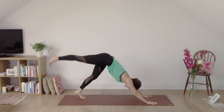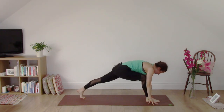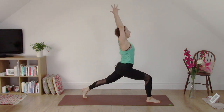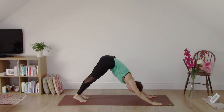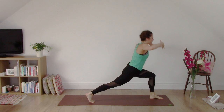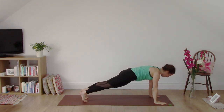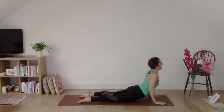From downward dog, inhale, lift the right leg. Exhale, come forward, step the foot between the hands. Stay in a lunge position — you can take the knee to the floor or keep the knee lifted. Inhale, rise up to lunge. Exhale, hands to the floor. Step back to downward dog. Inhale, lift the left leg. Exhale, foot between the hands. Inhale, rise up to lunge. Exhale, hands to the floor. Step back to plank. Inhale here in plank. And exhale, all the way to the floor — remember you can take your knees down. Inhale into cobra. Exhale, downward dog.